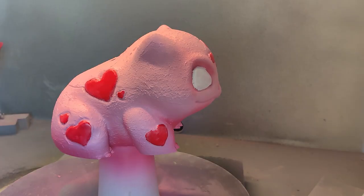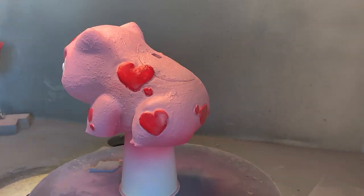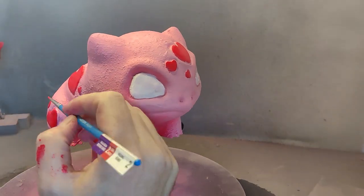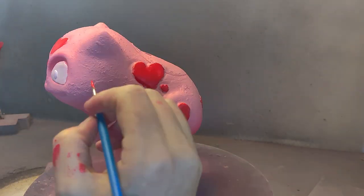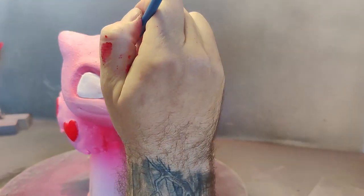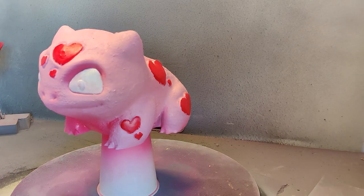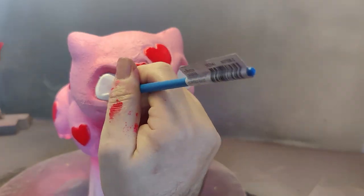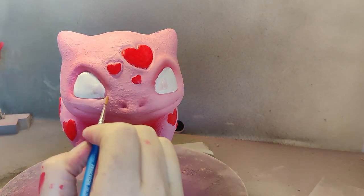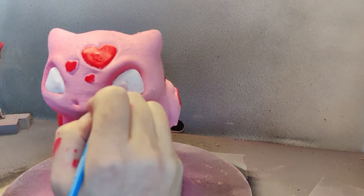Then I go through with a second coat, and then I come in with a number six brush and just do the detail work around the edges — same with the eyes. If you get paint on the model you can easily just wash it off with a clean brush.